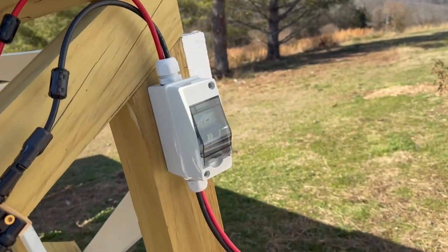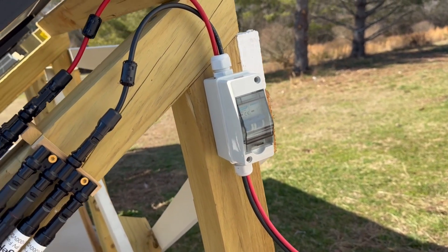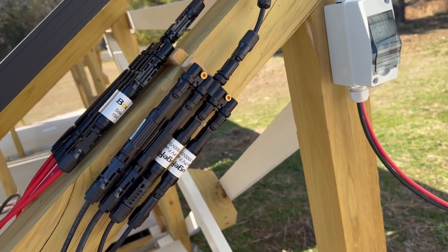A DC power switch is used to disconnect the solar panels. Inline fuses are used to protect in case one of the panels shorts.